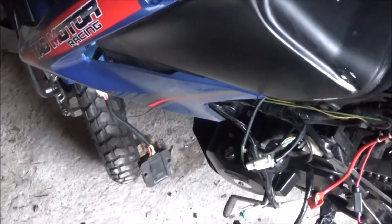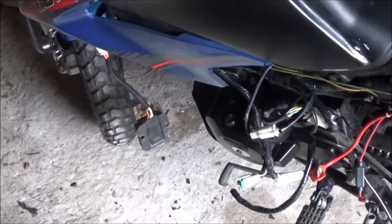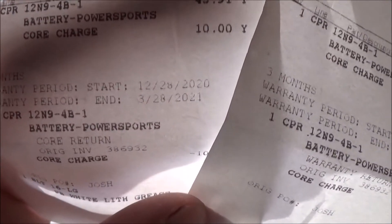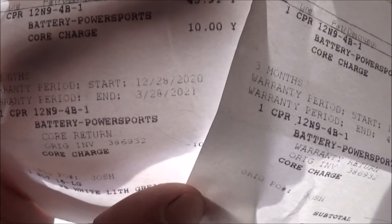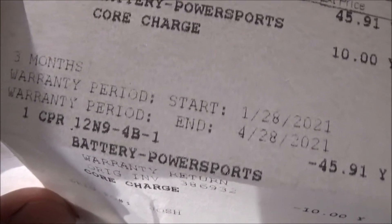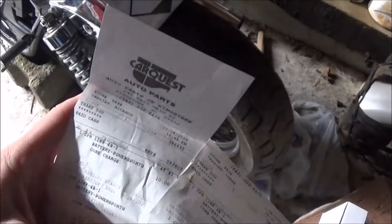Now that we redid all the connections, we're going to test the old regulator before we go any further. When I bought that battery it had a three-month warranty and we exchanged it for a new battery — it comes with another three-month warranty, so no worries. We can just keep exchanging batteries at CarQuest.